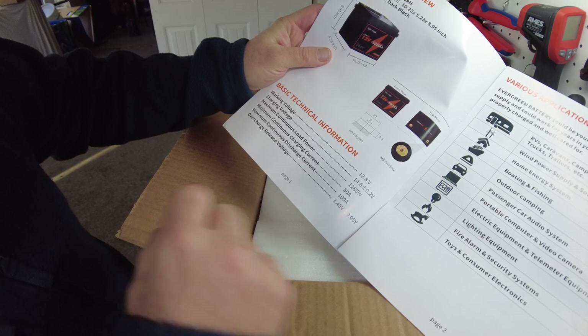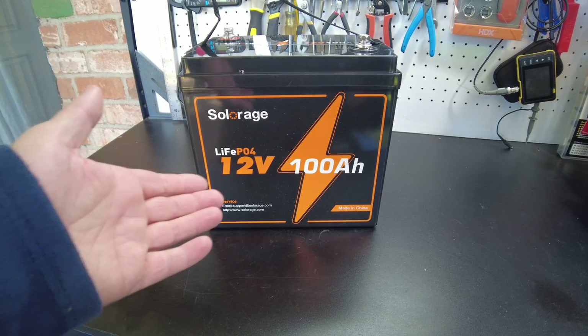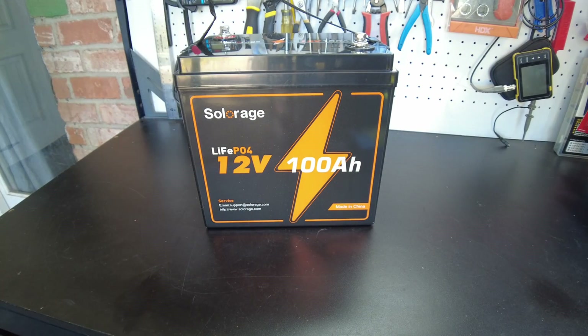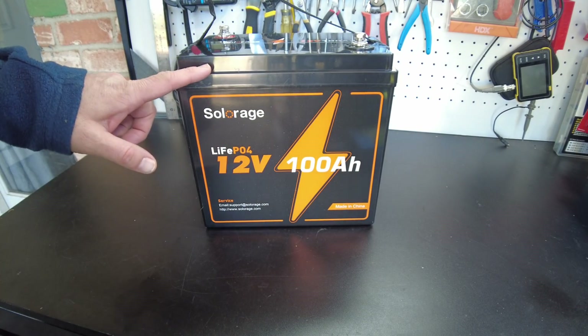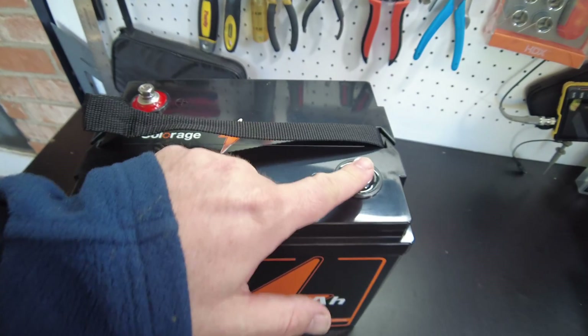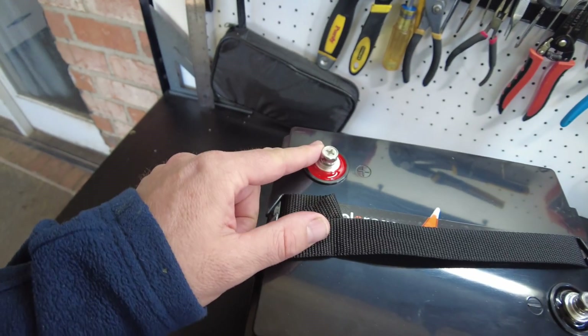We can discharge at 100 amps. And here's the battery. It's a little bit different case — it's almost like a Group 24, but I think it's a little taller. And something I haven't seen on a lithium iron phosphate battery: the terminals are diagonal.